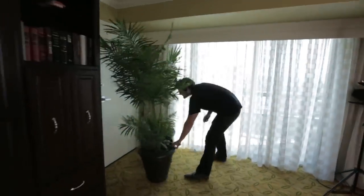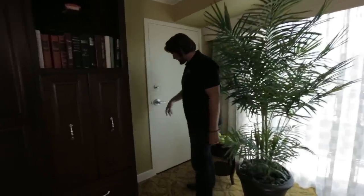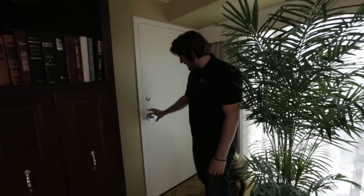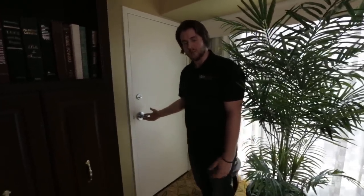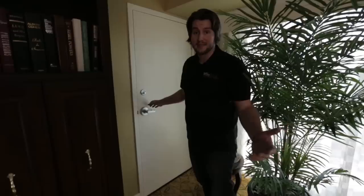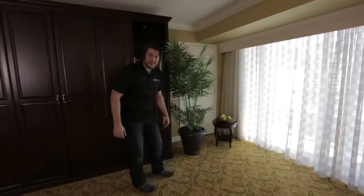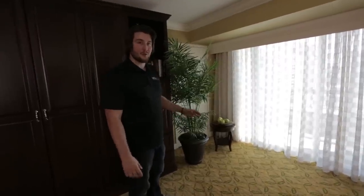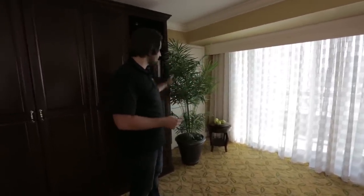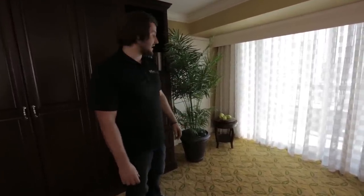Another thing we did: I really hate doors, doorknobs, and locks in the background — they're distracting because they're a focal point that breaks up the texture and pulls people's attention away from the interview. So we found a plant to cover it up. It adds a nice natural element to an otherwise boring hotel room, and it serves the purpose of covering that doorknob with something more pleasant to look at.